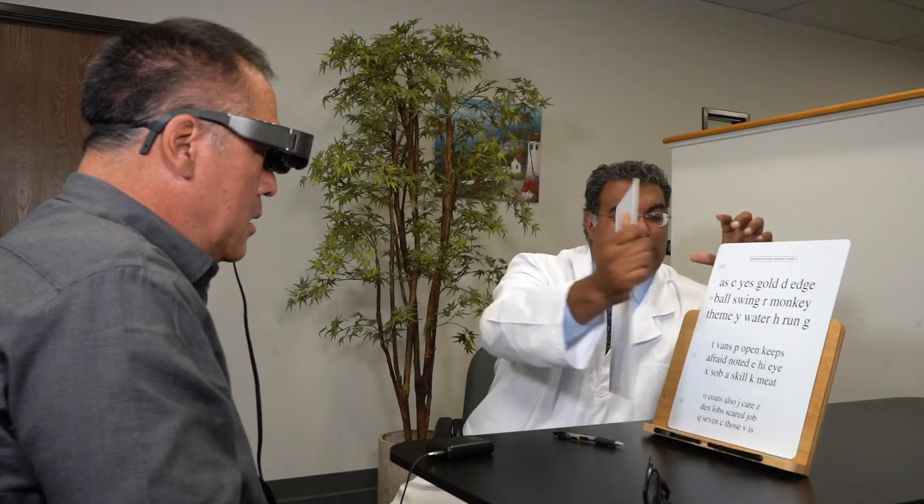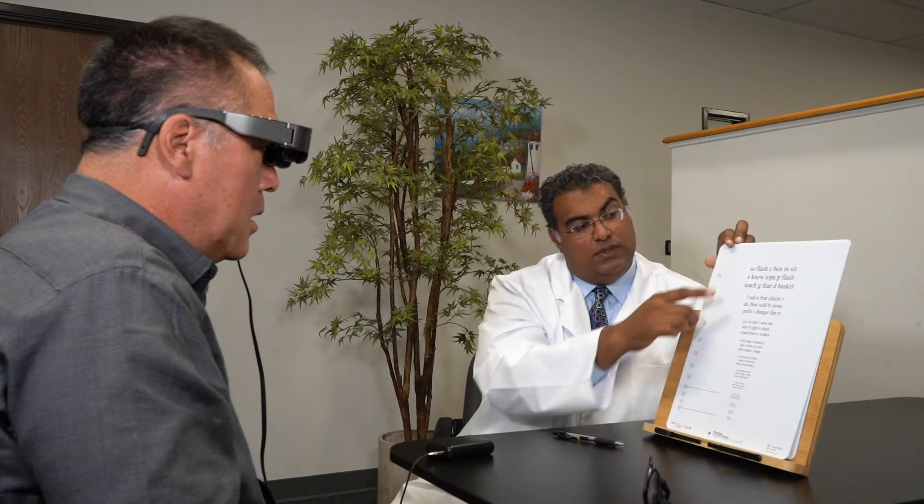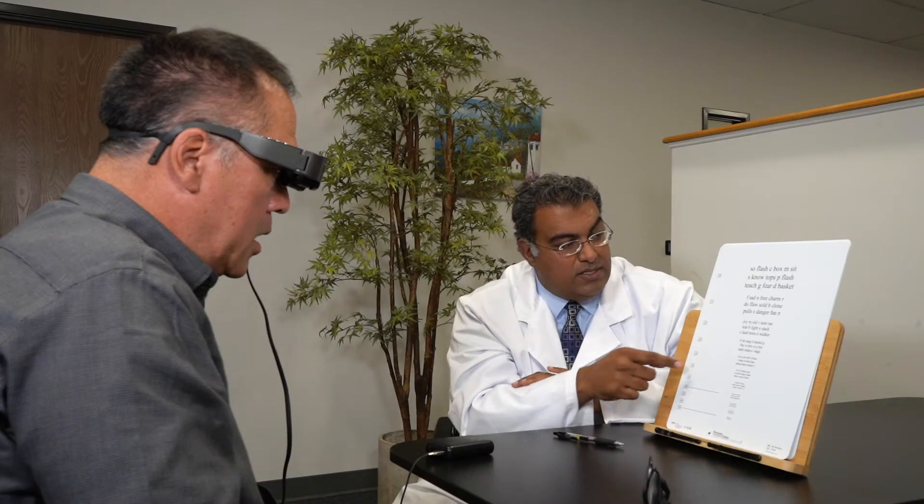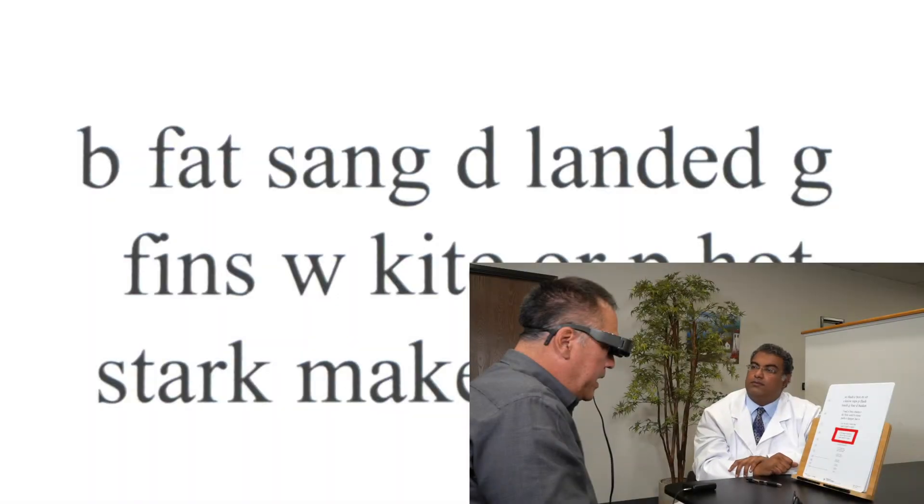Let's go down to the next one here. [User reads:] So, flash, C, box, M, sit. Fantastic. Let's go down to the next one here. [User reads:] B, fat, sang, D, landed, G. Excellent.